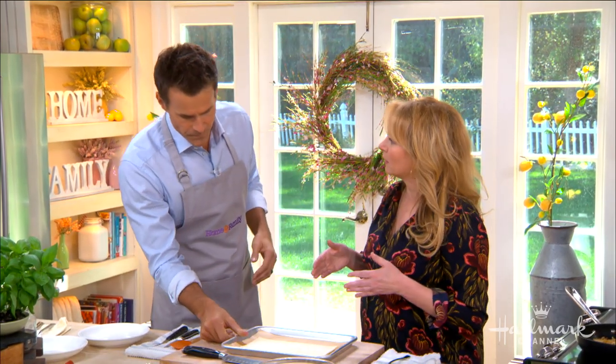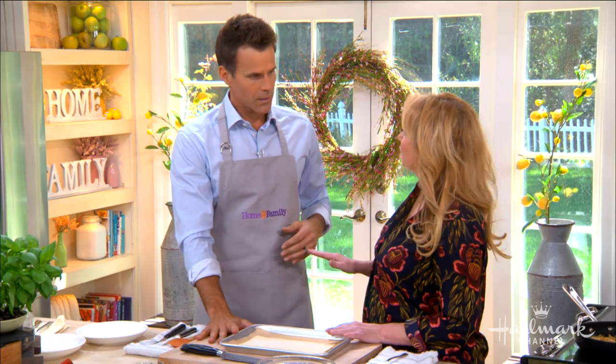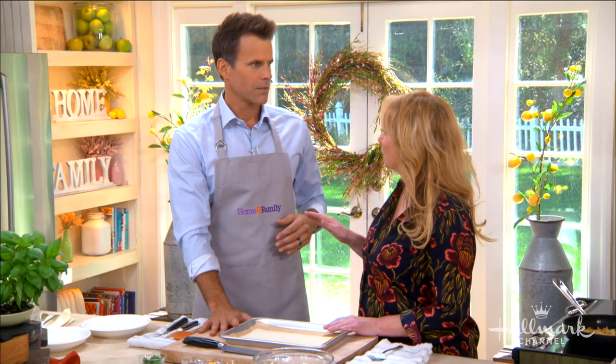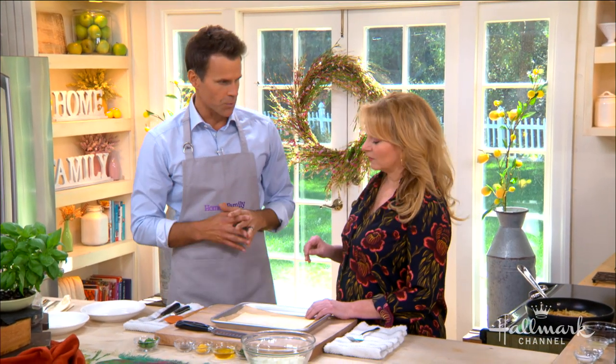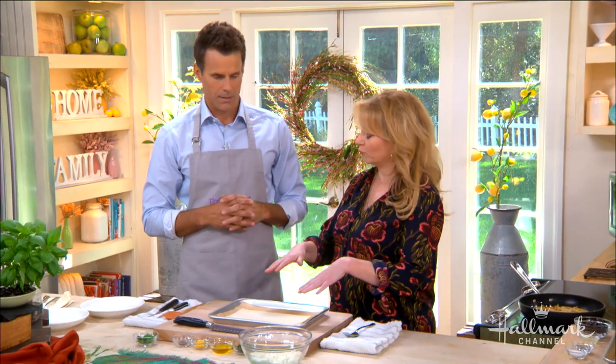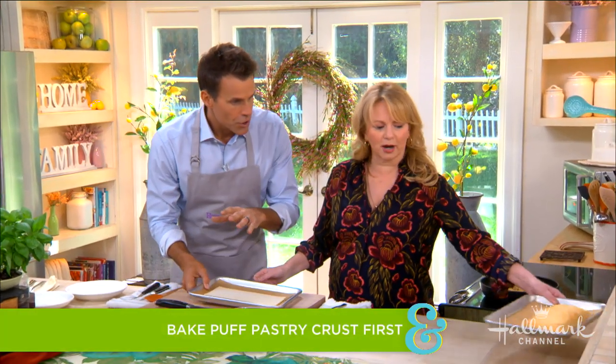We're going to start with some puff pastry straight from the frozen food aisle — no homemade required. You let it thaw in the fridge or at room temperature for about 30 minutes, then put it in the oven and bake it for about 15 minutes until it's nice and golden brown. That's all you have to do to it on its own.